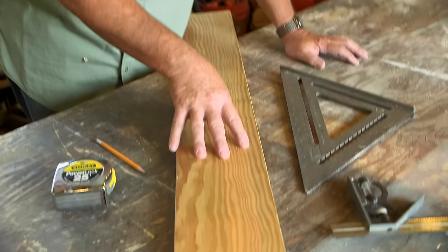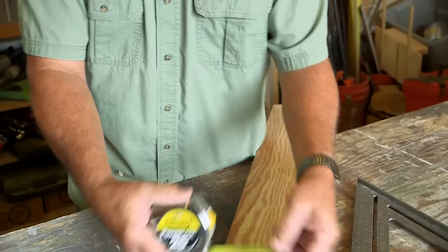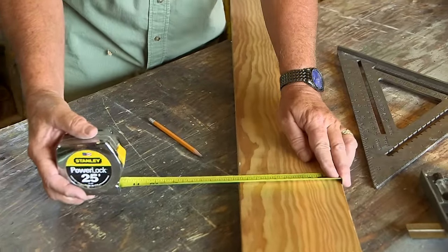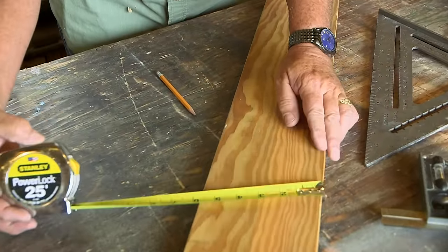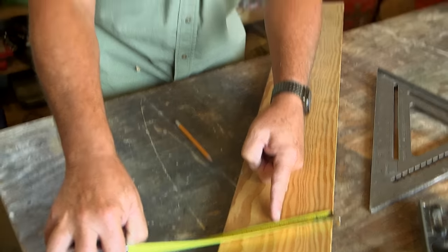We've all been there where we've had a board or some object to measure the width of. Sure, you can take a tape measure and measure the width — here we've got five and a half — and you can do the math. Or I've even given you the diagonal trick in another video where you can cut it in half. But there's an even faster method that doesn't take a lot of tools.